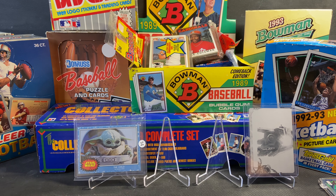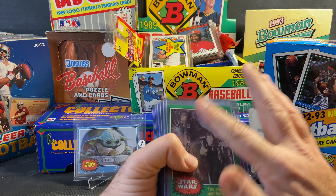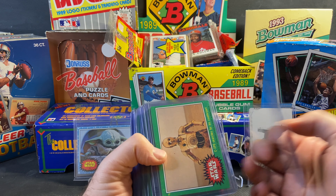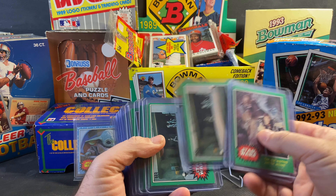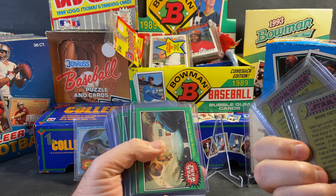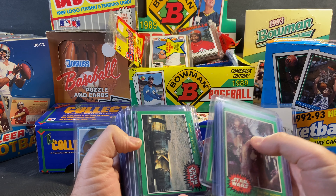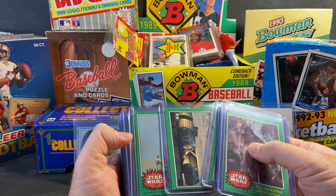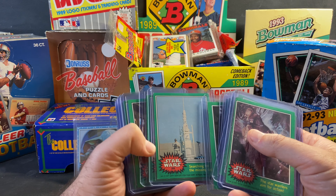I saw on eBay that there was a partial set — the four-series set from 1977, the green border set of the original Star Wars cards. The seller had it for sale for a pretty good price, so I just went ahead and jumped on it. Here's the partial set, the green border Star Wars set. I remember having some of these cards when I was a kid.